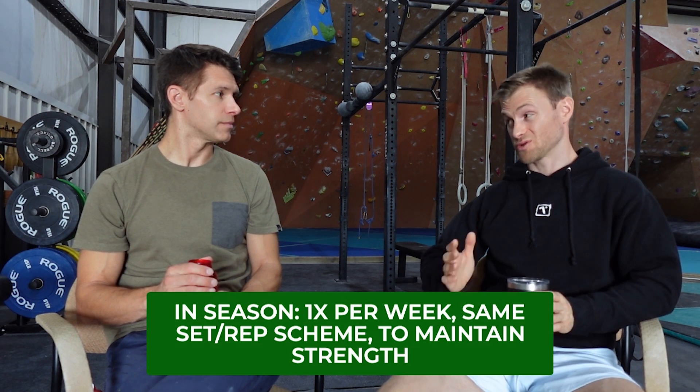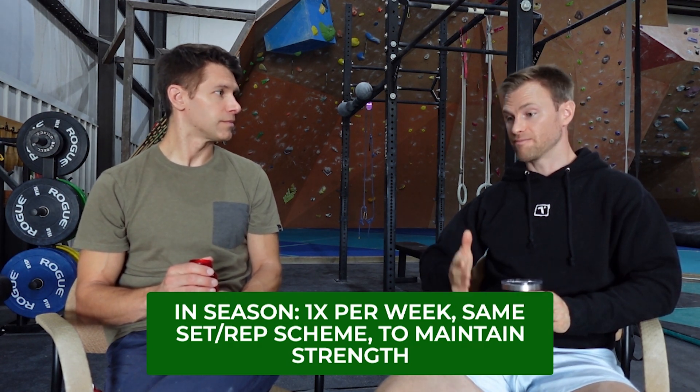In season — say September, October, rolling into November, when conditions are really good — I just do one day a week. My lifting history is long enough that with one day a week I can maintain that upper-end strength. I'll do usually only three to five sets of three to five reps just one day a week. That last set, I'm still hitting those same benchmarks on most lifts. It may taper a little bit in the season, but I'm okay with that.